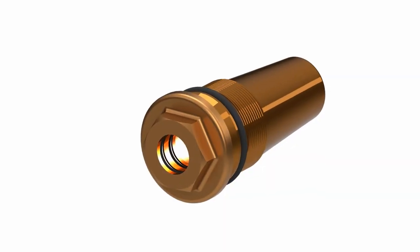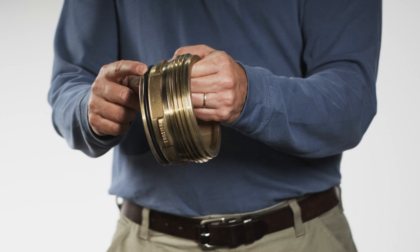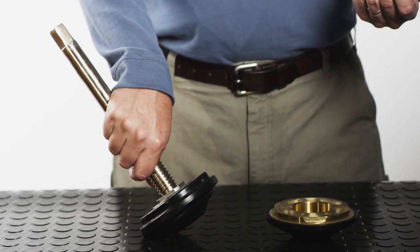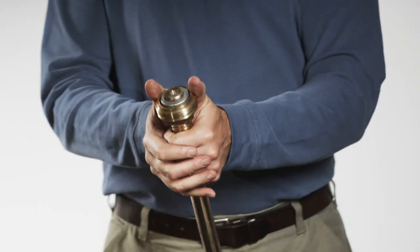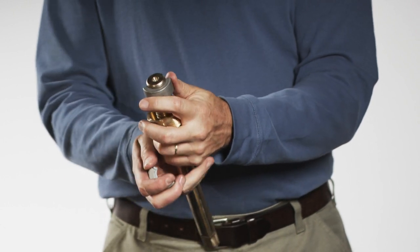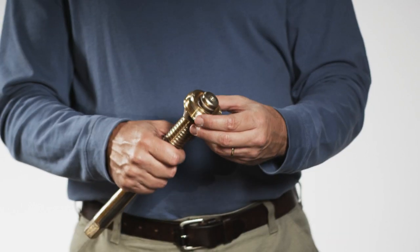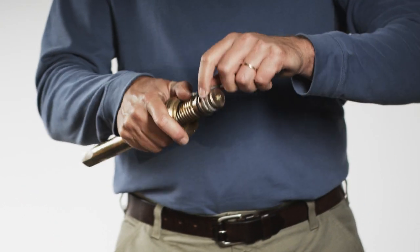If necessary, replace the inner stem nut o-rings and the hose nozzle o-rings. Use a three millimeter allen wrench to remove the thrust nut retaining screw. Remove the valve disc from the thrust nut by unscrewing it. Push the thrust nut towards the valve stem threads and remove the thrust collars. Remove the thrust nut from the valve stem, then remove the thrust nut o-ring from the valve stem.